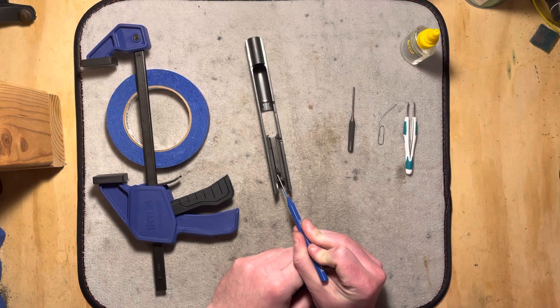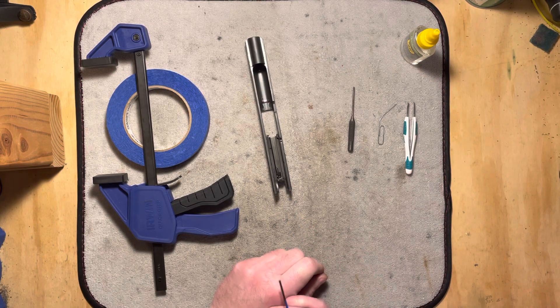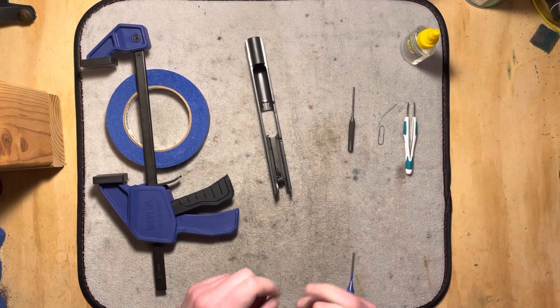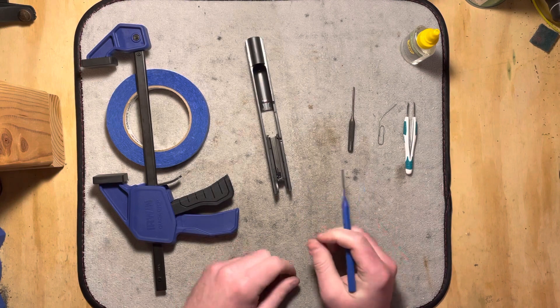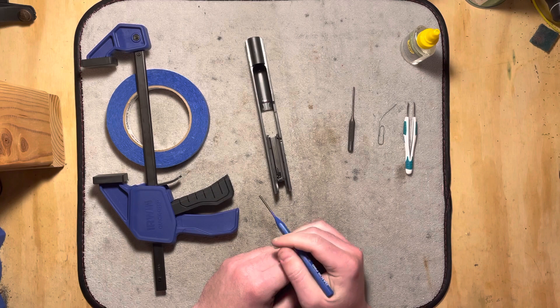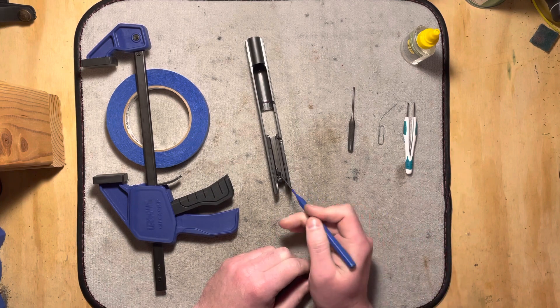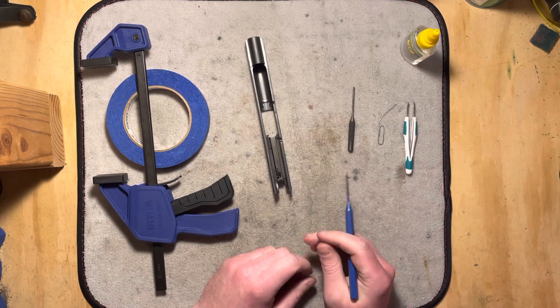This firing pin block mechanism is not complicated, but it has really, really small parts. So when we get to that part, if you maybe don't have the steadiest hands or don't have the best eyesight, or don't have your glasses handy, it might be best to leave that together. Everything else though is fairly straightforward.